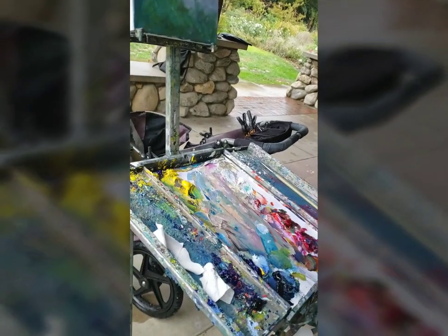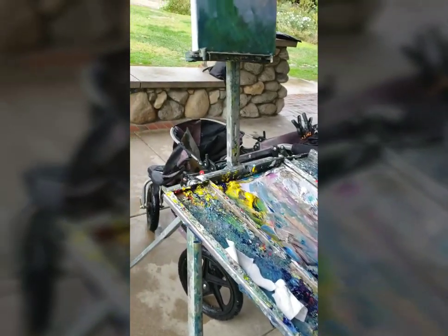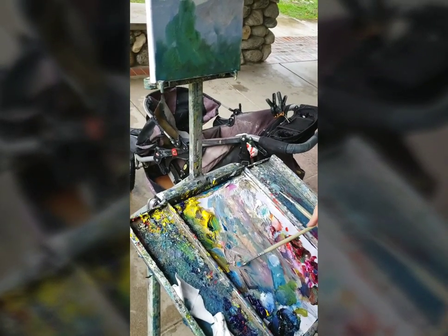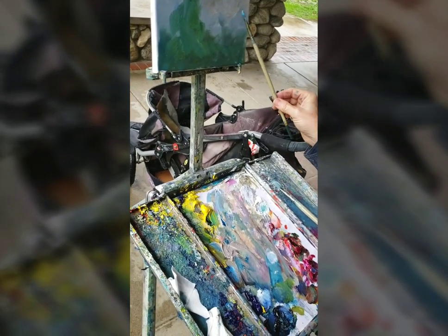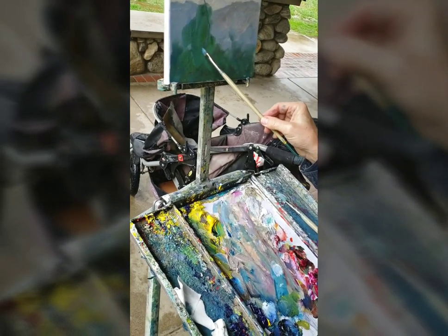I don't know how they got orange. Maybe a little thinner brush here because I'll do some bones — contours, you know. It's just lines.